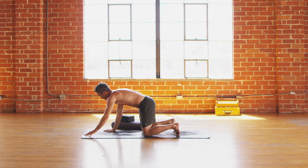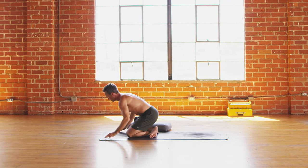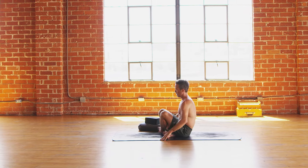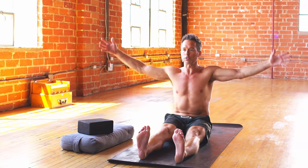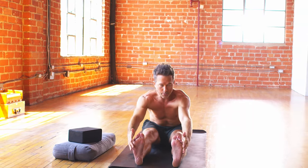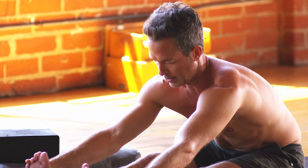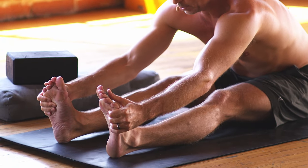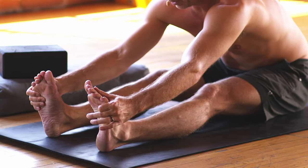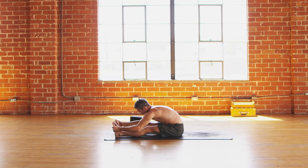Tabletop pose, all fours. Crawl the knees forward to the top of the mat. Cross the feet behind you. Release down onto your sit bones. Extend the legs straight out in front of you along the ground. On an inhale, reach those arms all the way up to the sky, and then fold over and down — hands grab whatever feels right. We're going to integrate a little breathing into this seated forward bend. Take an inhale through the nose for one, two, three, four. Exhale out the nose for four, three, two, one.